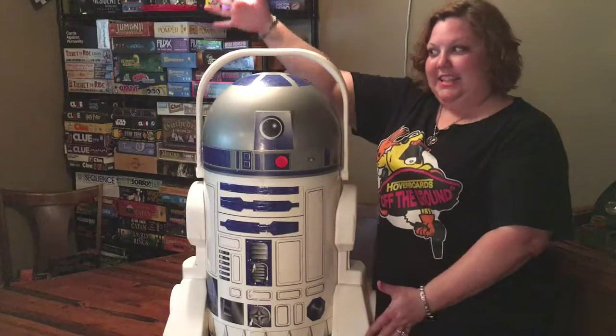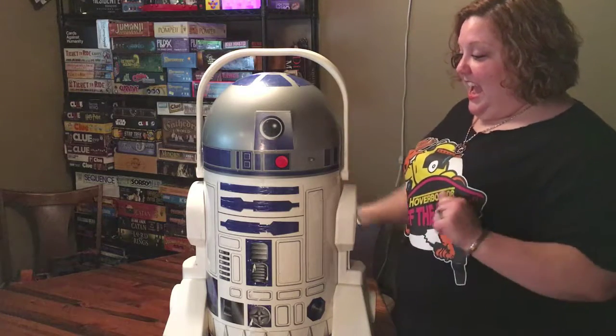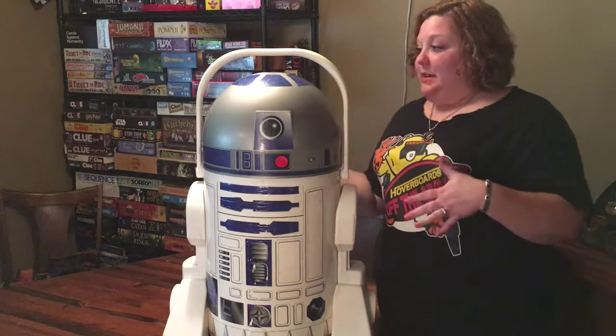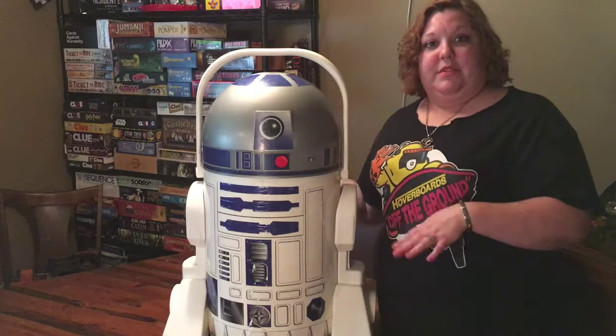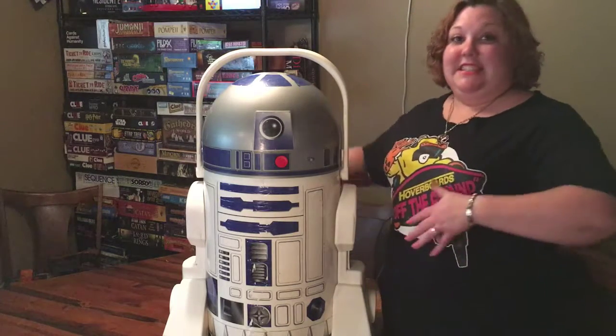We've got one more really cool item — it's kind of big and heavy, so... tada! It's an R2-D2 cooler! I saw this and I just had to have it, except it was really expensive, so I decided not to get it the first day. That's why I went back the second day — to see if the guy would take any less for it.